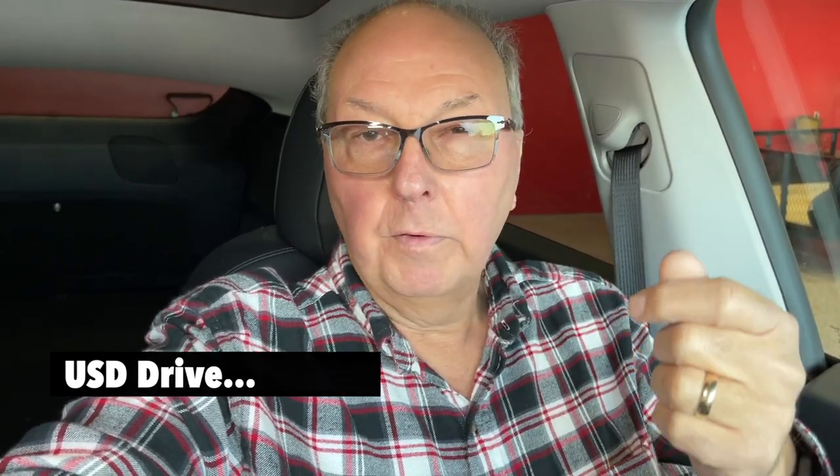The car has cameras in the front, on the sides, and in the back — all recording. However, all that information must be stored somewhere, and that's where the internal memory you add to your Tesla comes in. It has a USB connector built in, but you need to be selective about what kind of digital media you plug into it. Most USB sticks you buy for eight or ten dollars will store information fine, but they fail when continually written to.